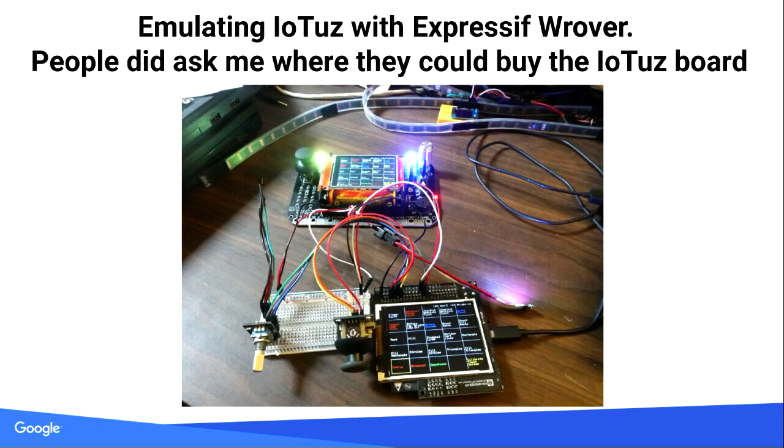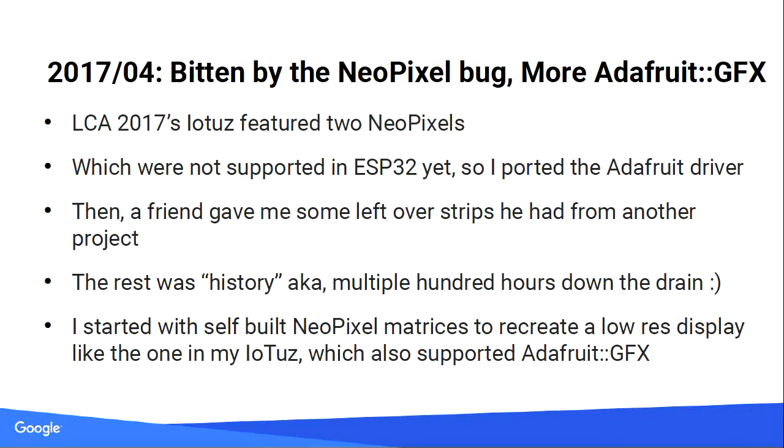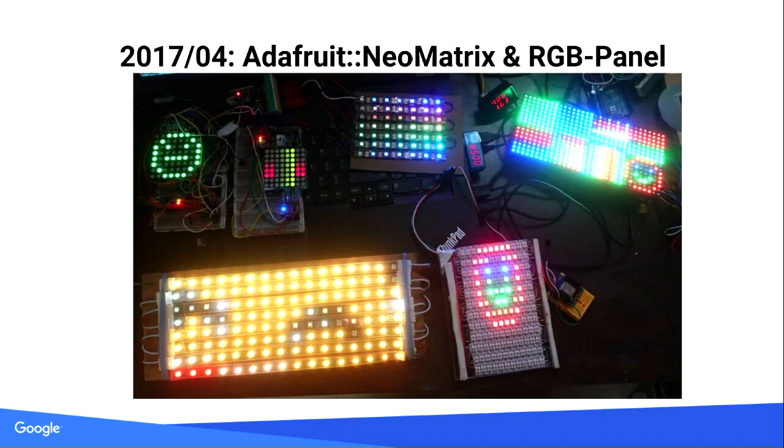I made a poor version of the IOTAS and ported the code to it. Then with NeoPixels — once I had to write a driver for ESP32 and understood how they worked, I thought: this is kind of cool. You can make a string of them, and that was a year and a half of my life that went down the drain.